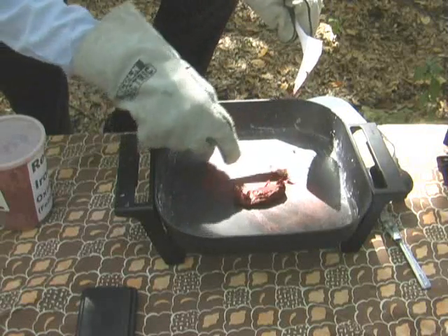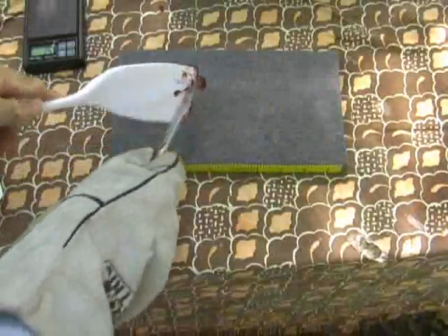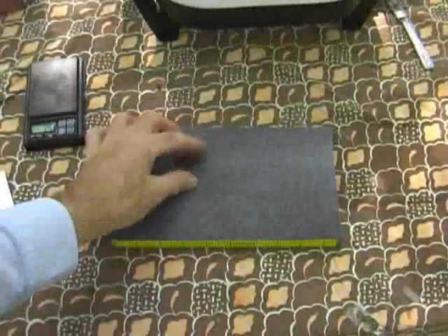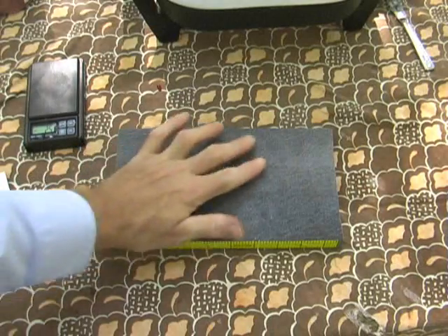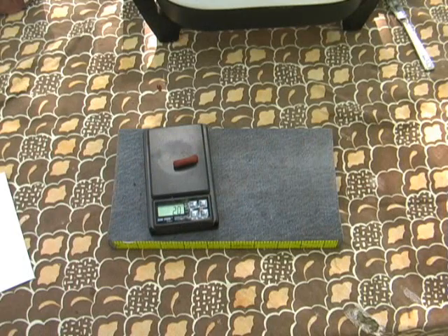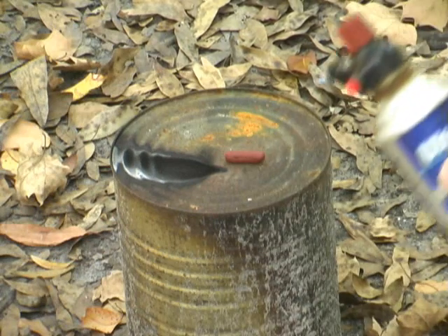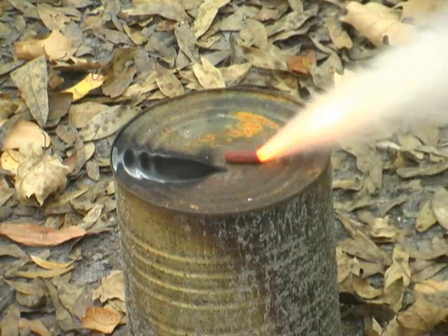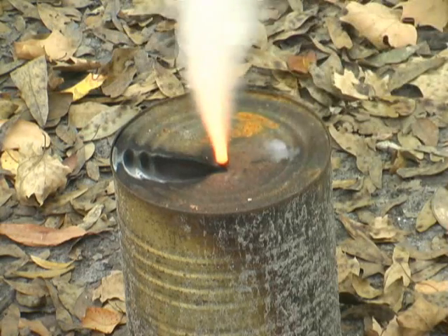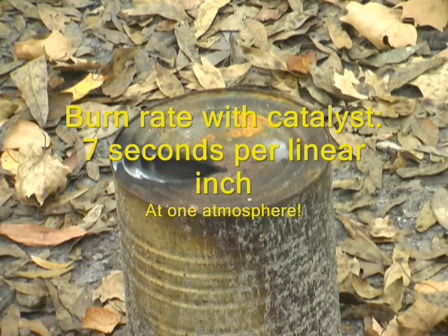I'll grab another little sample — about that much. Back to the cloth board. Scrape that bit off and let it sit just a moment so it's not too hot to touch. It's just about soft enough to work. Let's see how much this strand weighs: two grams, almost to the penny. Let's see how this burns — it should be a bit faster. I counted six, maybe seven seconds, so that very nearly doubled the burn rate of this propellant.